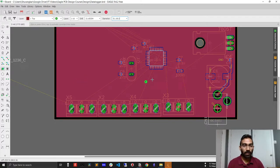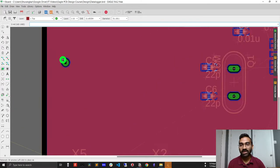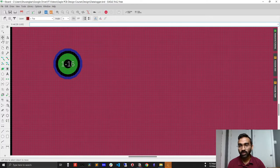I'll place this via randomly for now. In a later stage when I design the actual PCB, I'll place vias purposefully. But for learning purposes, I'll place them randomly. The via is placed — that's done.